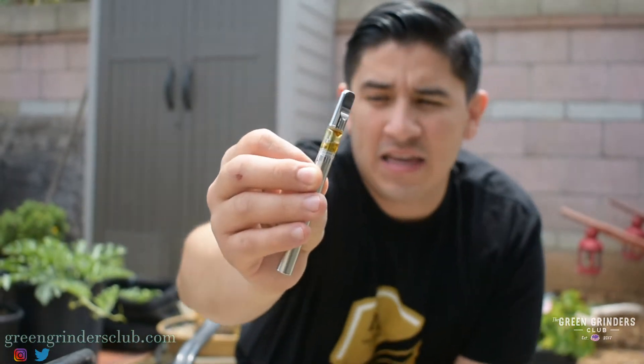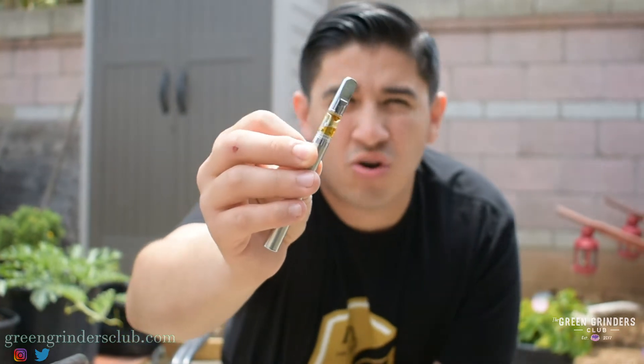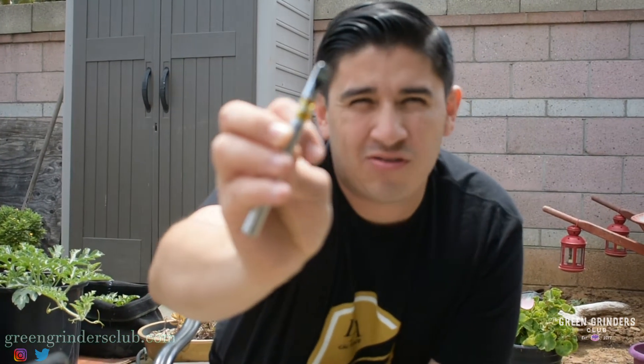So if you look there, the cera — the inside — it's yellow. I almost finished it.